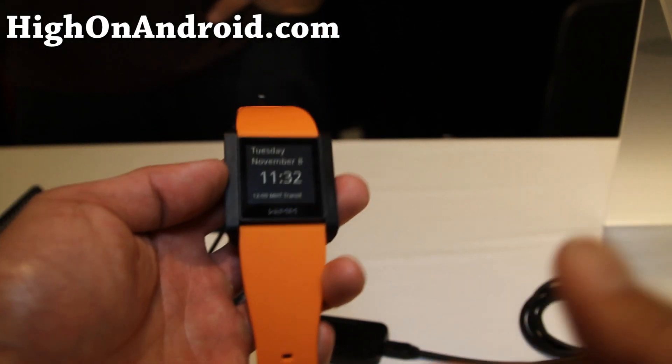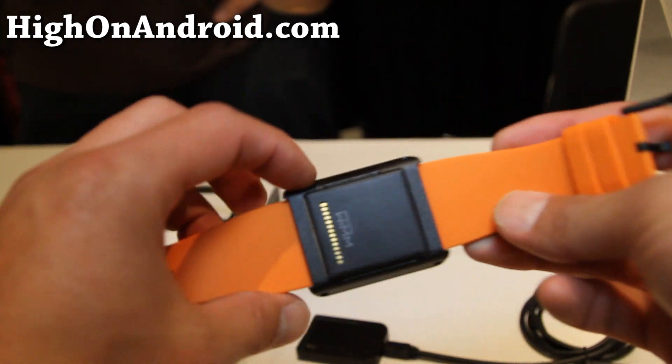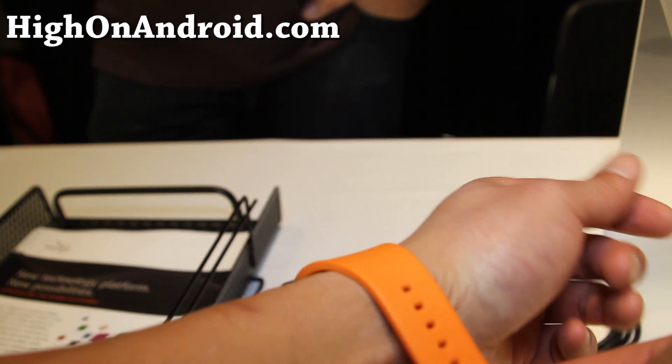I've got the full watch here. Now I'm going to wear it. As you can see, it pops out — you can change the wristband. This is one of the smartest watches running Android.